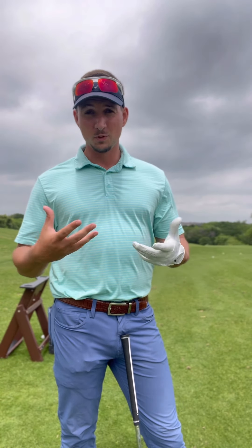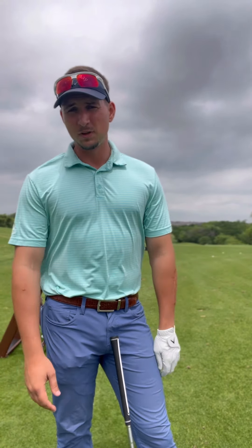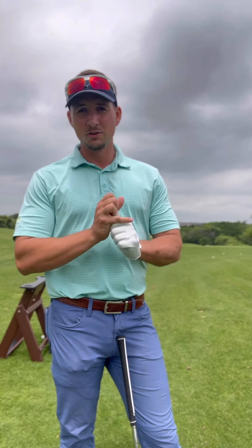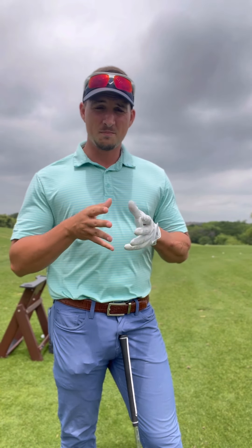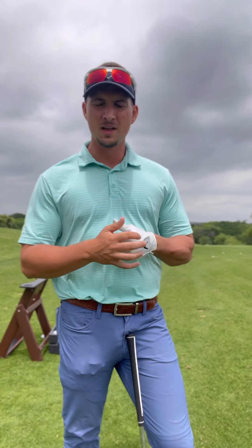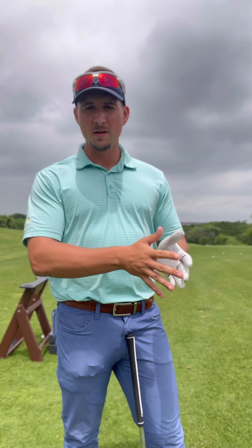You could read Ben Hogan's Five Fundamentals of Golf — he's got a good piece on the grip. That's essentially how I would teach people to grip it. If you're just starting out you could do the ten-finger or overlap, but I prefer the interlock because it helps the hands work together synergistically as a unit. Grip is basic foundational stuff — like a math equation, if you miss step one you mess the whole problem up.